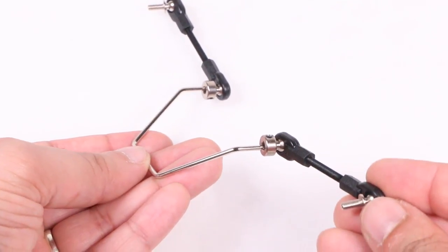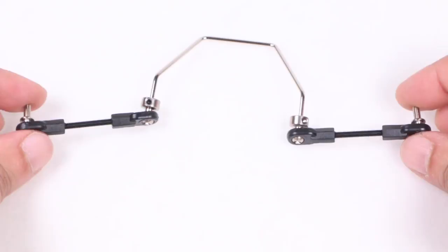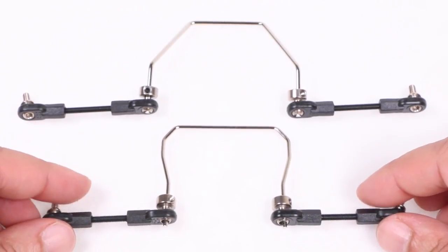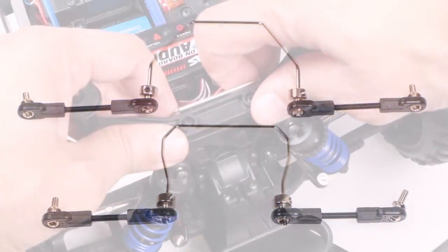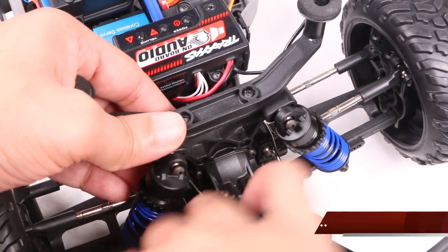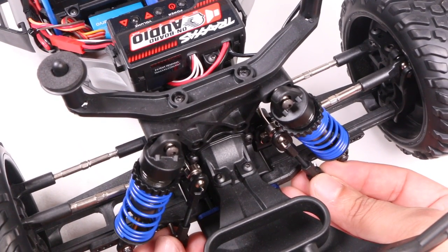Here we have the sway bar slanted down towards the front, with the screws on the opposite end of each arm facing towards the sway bar. With both sway bars now assembled we can proceed to attach them to the vehicle. We'll start with the front end — the sway bar sits on the inside of the vehicle with both linkage arms reaching around the front shock tower and down towards the A arms.